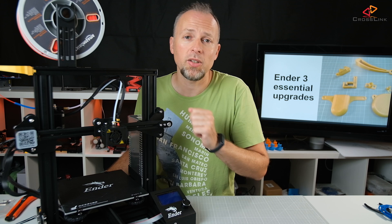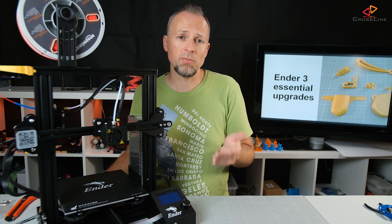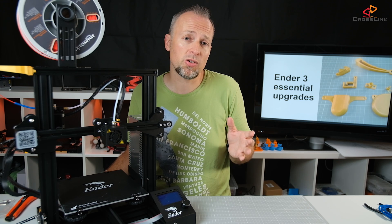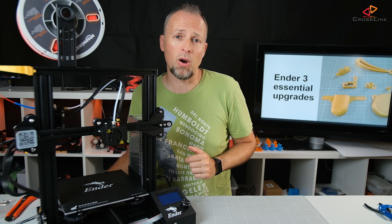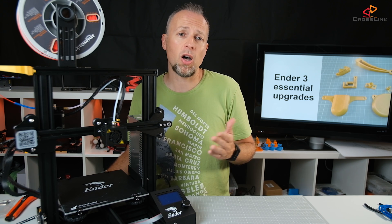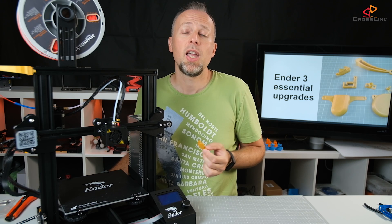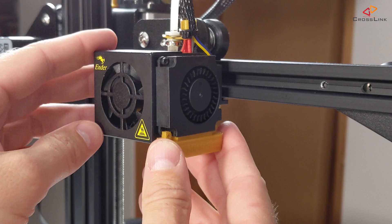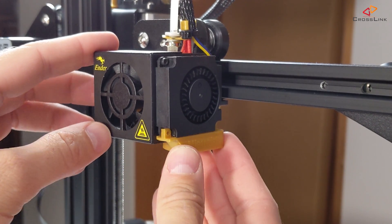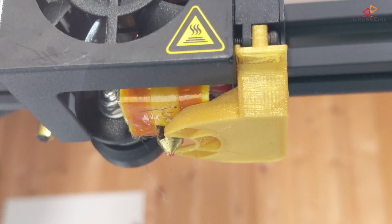Now let's talk about the cooling duct. From my experience, the standard cooling duct that comes with the printer is okayish, but the airflow could be more directly pointed at the printed parts to cool down the hot spot even faster. Therefore, I added the Mistral exterior cooling duct to the list of upgrades. It's a simple swap-out upgrade of the default cooling duct — just release two screws and put the new cooling duct on.